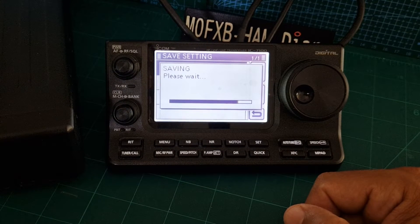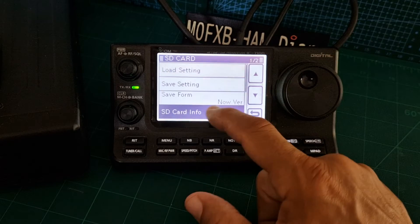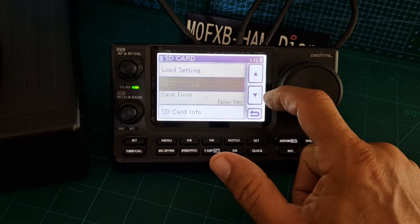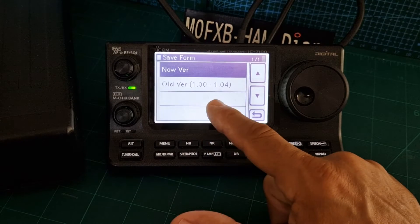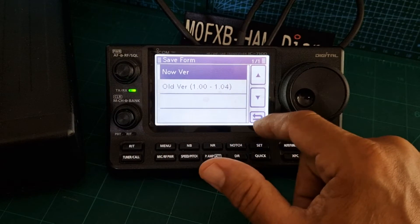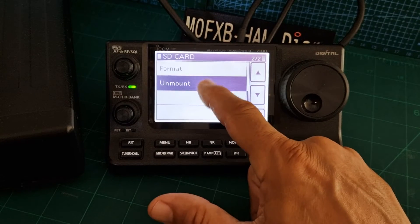Let's go to SD card info — it's interesting, it tells you the size. Then we'll go to unmount. I see 'save form' — what does that mean? 'Save form older version' — does that mean firmware possibly? I will update the firmware, so I wonder what our firmware version is on this.